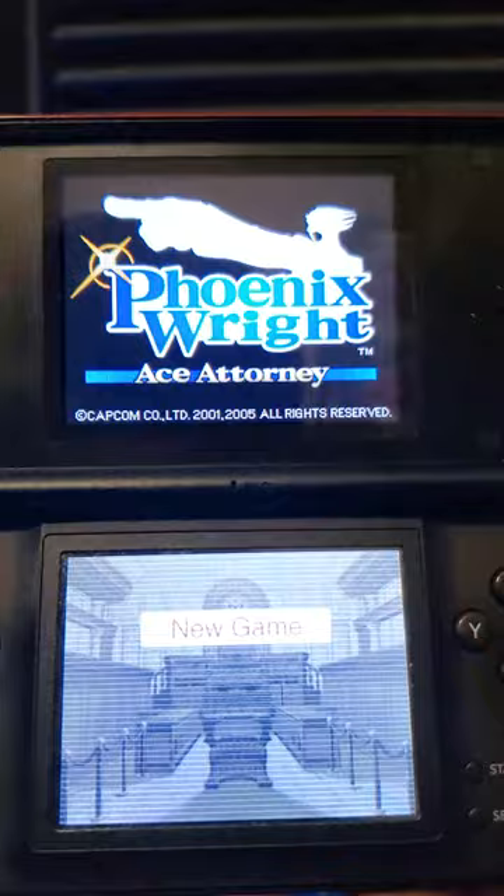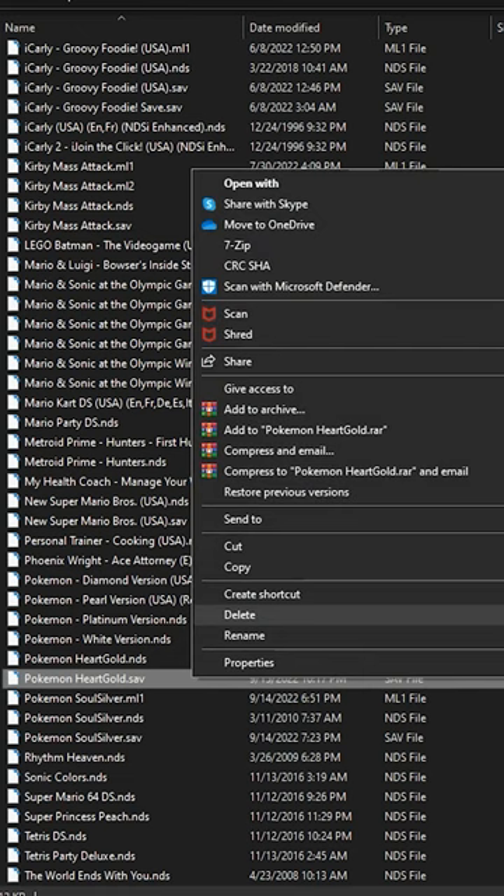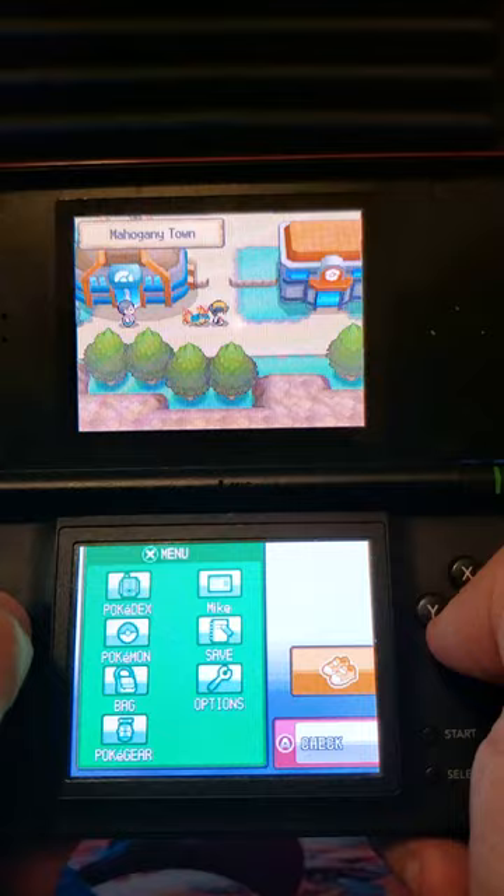You can also upload your save data. I can play Pokemon HeartGold on my PC and then transfer over that save data so I can play the same file on the actual hardware.